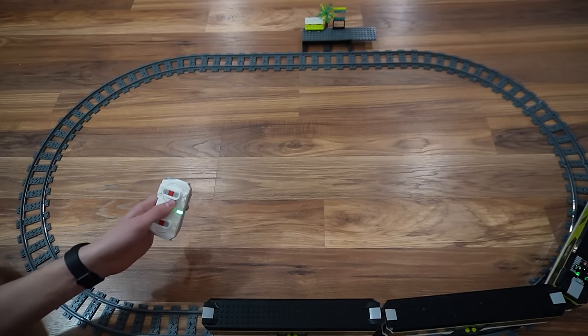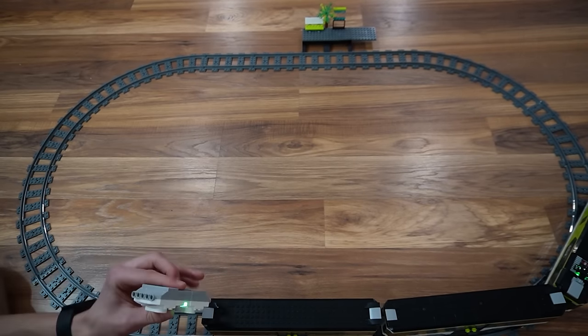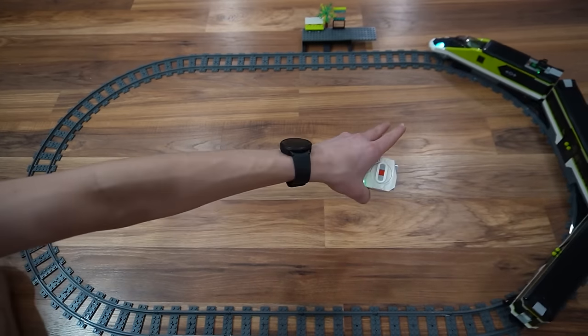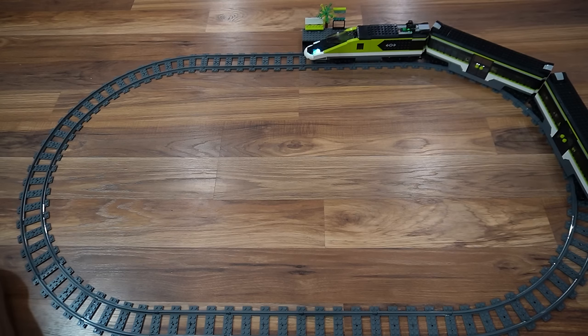You can get something similar with LEGO 9V using the really old LEGO Mindstorms, but it's definitely not as simple as you could get with this. 94% — it's almost done. The reason it's taking forever is because my brother's updating Fortnite over there.